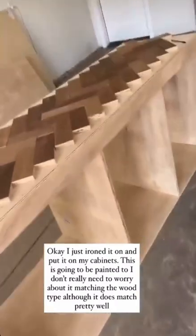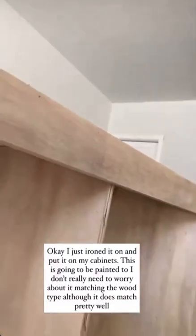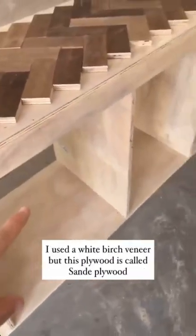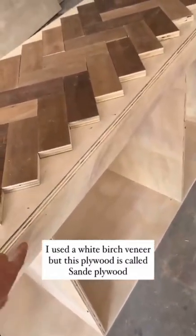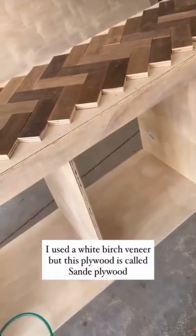I just put it on — look at that. See under there how it's all smooth? This is going to be painted, so I don't really need to worry about matching. The stuff I used is white birch. This plywood is called sande plywood — S-A-N-D-E — but I'm going to be painting, so it'll be just fine.